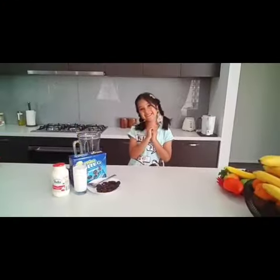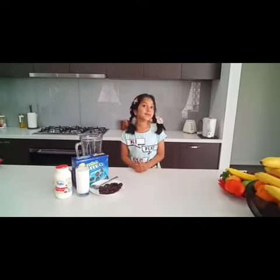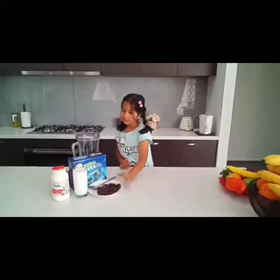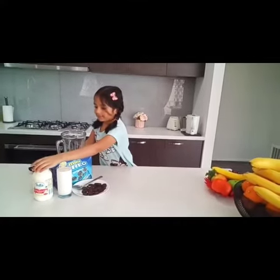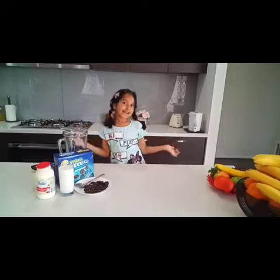Hi everyone, welcome to Nia's kitchen. Today we're making Oreo Milkshake. The ingredients are Oreos, some chocolate chips, milk, some cream, and condensed milk. So let's make it.